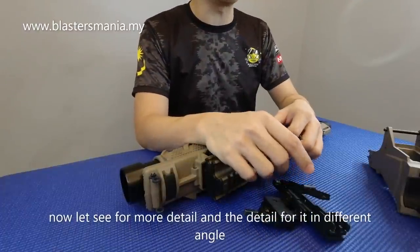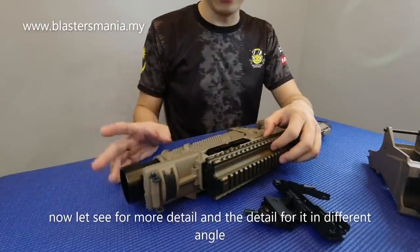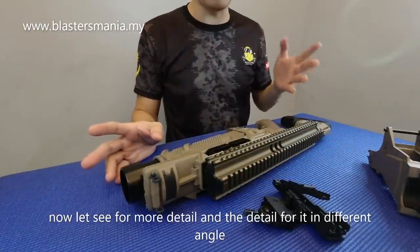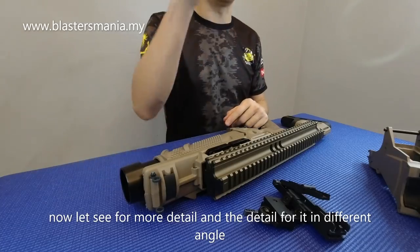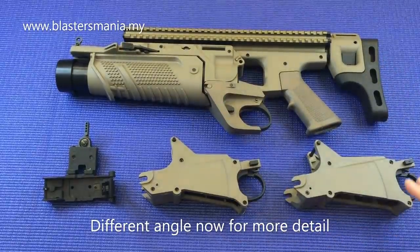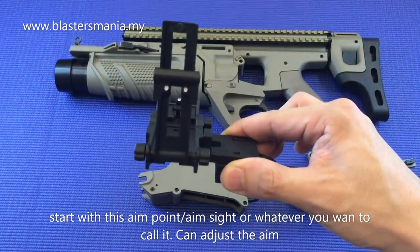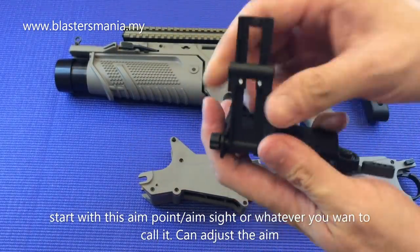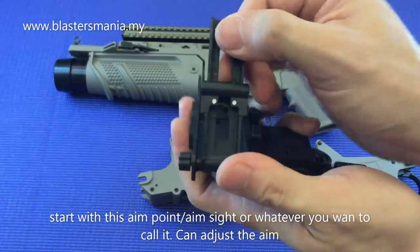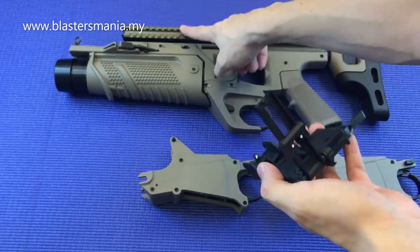Kita tukar angle, kita tengok secara lebih detail. Dan saya jelaskan sikit features yang menarik. Sekarang kita dah tukar angle. Dan ini dia barang-barang yang ada. First, dia punya M-side, M-point lah ni - kita panggil. Ni boleh adjust juga lah - boleh naik atas dan turun bawah. Dan dia dipasang di bahagian rail dia lah.